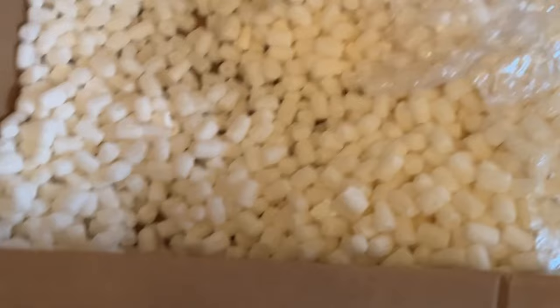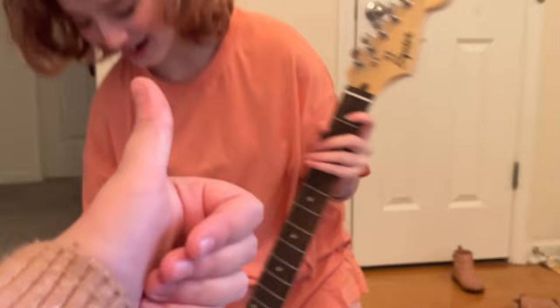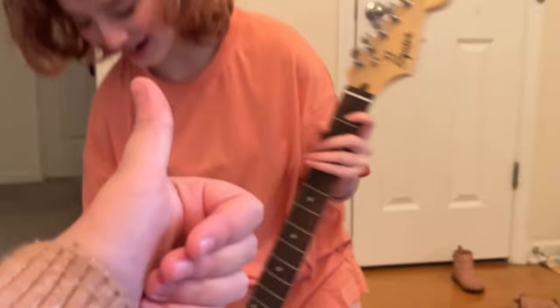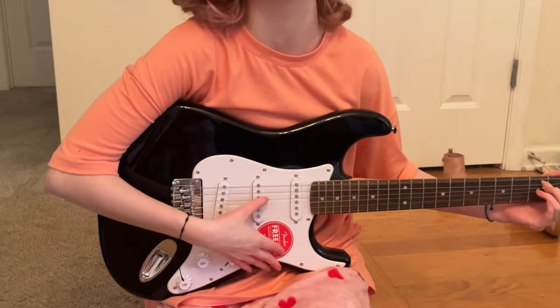There's no more stuff left — I got a tuner and string. Oh, I popped one! This is without the amp, but it's louder with the amp — the amp is right here.